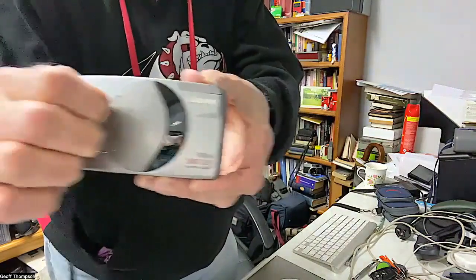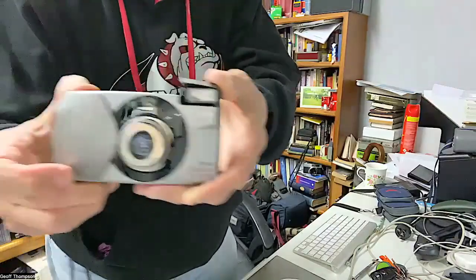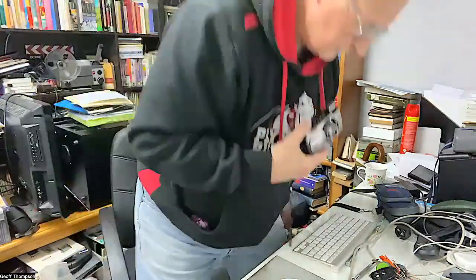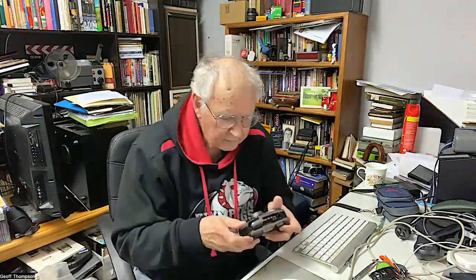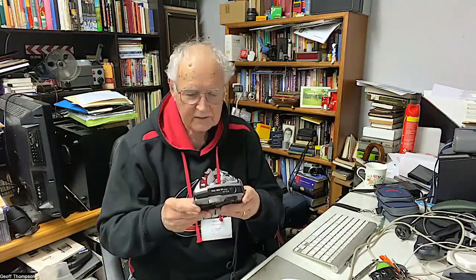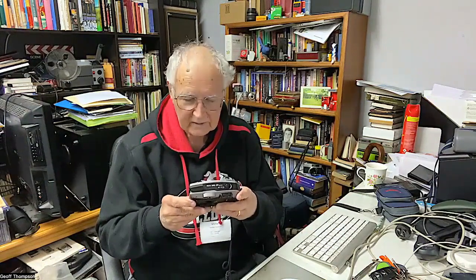To get it started, you just pull this back here and out it comes — you're all ready to go. Notice the flash pops up. It's got a Canon zoom lens: a 28 to 70 millimeter f/5.6 to f/7.8 zoom lens.